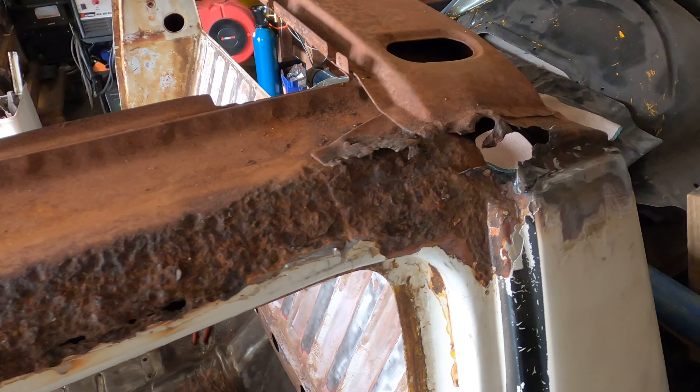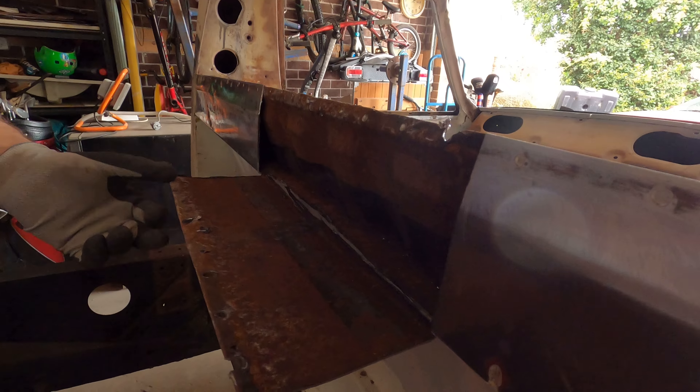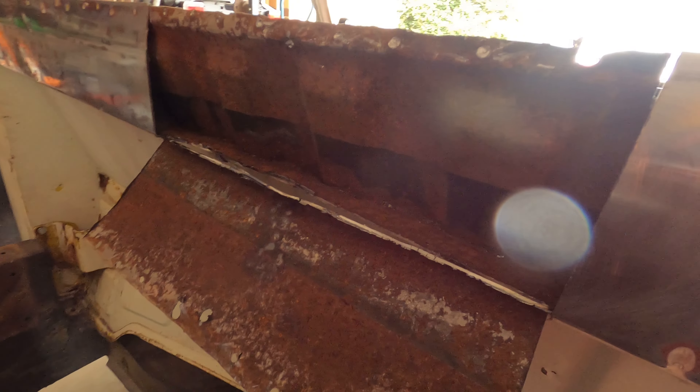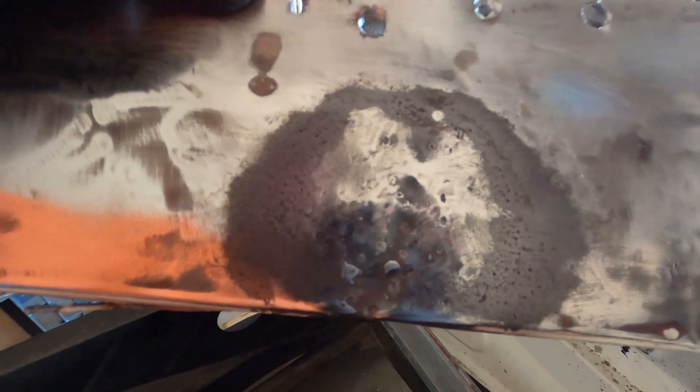Finding one of these days that doesn't have rust in the gutters or the roof is near impossible — you'd have to find one that's been sitting in a shed its whole life. These were commonly known for rusting out. From factory they weren't treated — it was just bare metal under there and as soon as any moisture gets under there it's just going to get rusty. Most people choose to just cut off the gutters because it's a simple fix and they do look sleek, but you lose the function. We decided to keep the gutters original so that if we ever drive it in the rain we don't fill up with water.